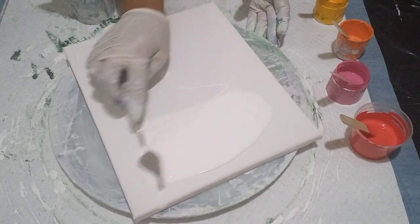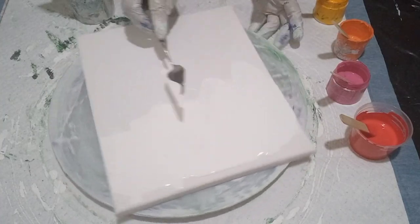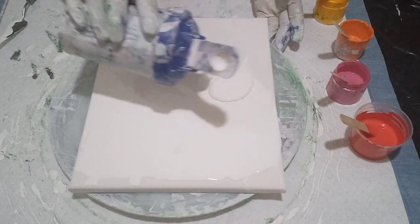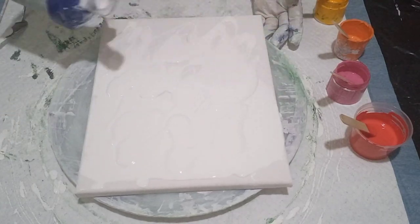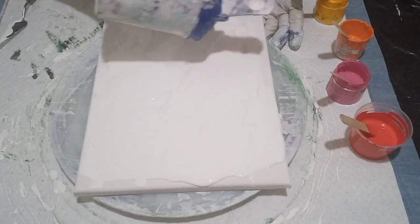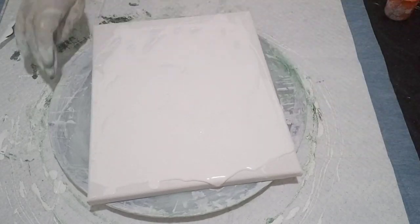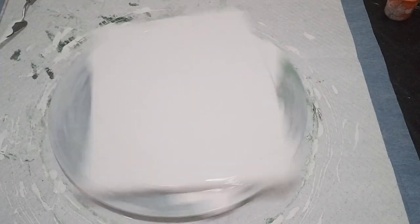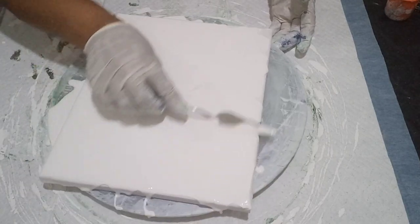It does feel a bit thick and gooey, and yet it moves fairly easy on the canvas. I'm not going to spread it too thick — I want to just cover the canvas first, and then I'm going to blow out some of the blooms. Just spreading it to cover the canvas, getting those corners and edges. Spreading it by spinning.